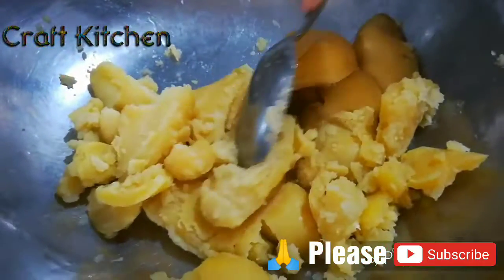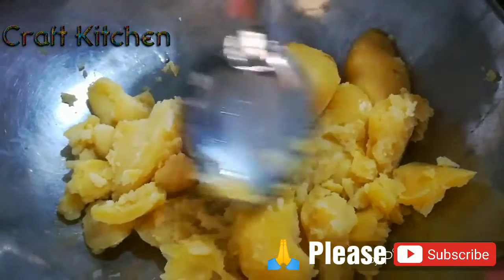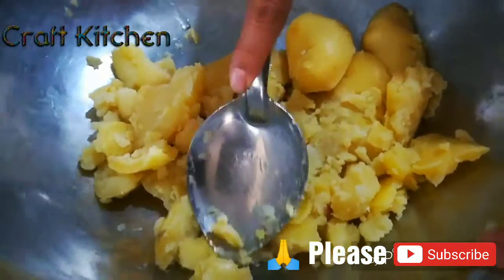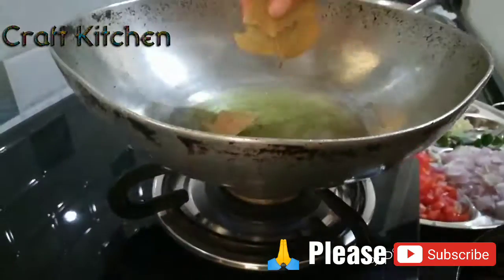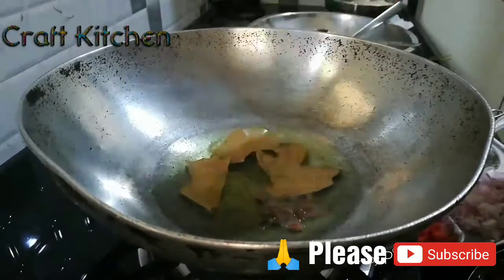We have boiled potatoes. We will smash them. Aloo paratha with masala.